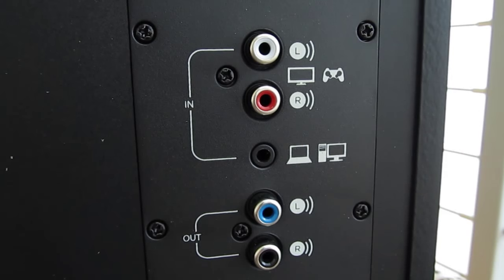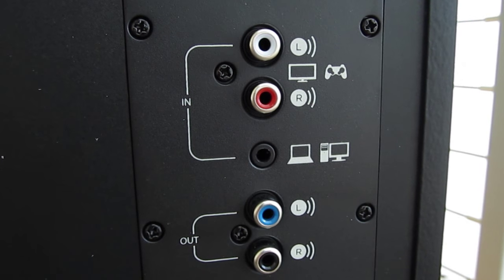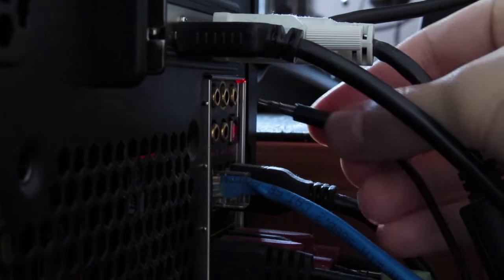On the back of the subwoofer you'll find your usual set of connections, pretty much all of them being RCA jacks for external inputs and satellite outputs, and alongside them an external 3.5mm input, which we used in our case.